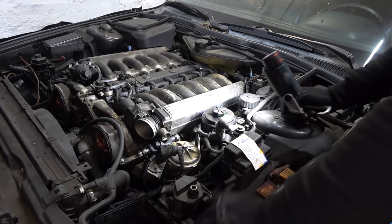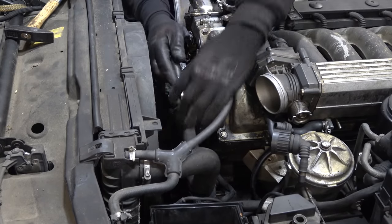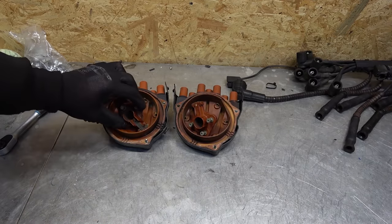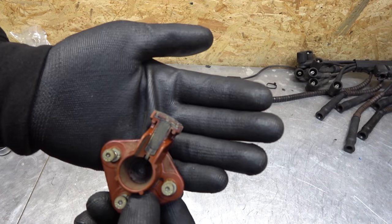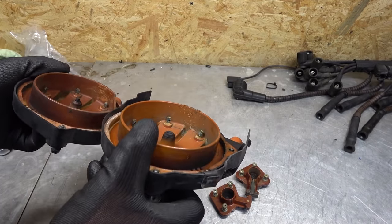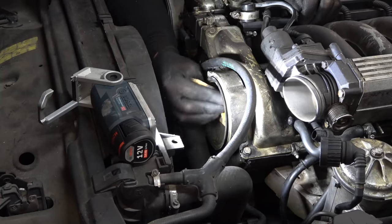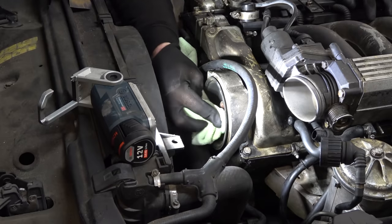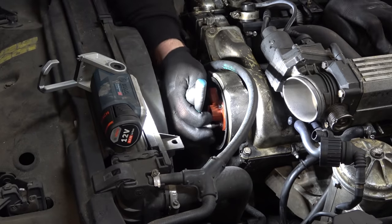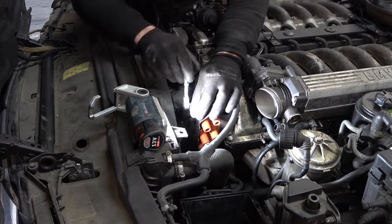Now we're going to move on to replacing the distributor cap and rotors, then give this a little time and turn over the engine by hand. The previous owner told me the car was running rough — have a look at that original rotor: it is shot. The distributor caps are also just gone — all the contact points look really rough. Here are the new Bosch OEM parts. Clean up the surface, new ones go in, and they only go in one way so you can't make a mistake. Torque is about five to six Newton-meters, so very light.